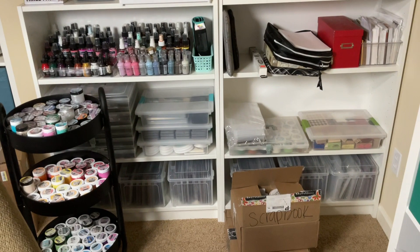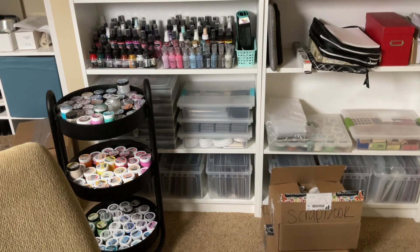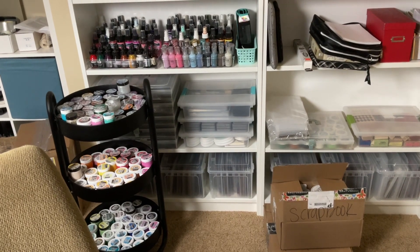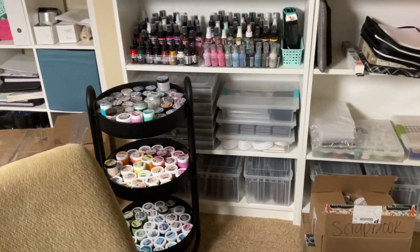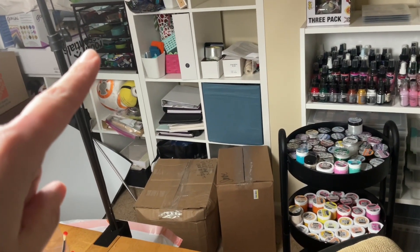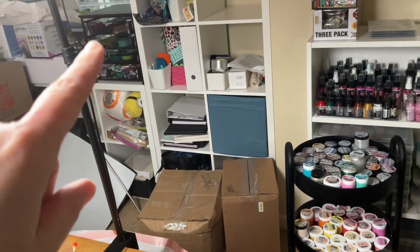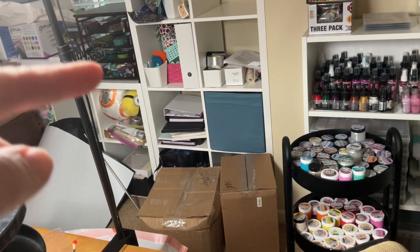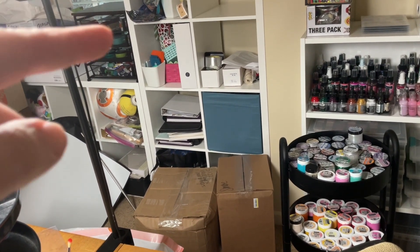This is where all the stamps are going to go. I have decided — there is my Brutus Monroe cart. It's a beautiful cart. It has glitter glaze on the top, and then velveteen and chroma glaze on the bottom two. The glitter glaze is all together and my other glazes are sorted by color. I have my little organizer over here that held mixed media at the old place, so it's going to do the same thing here. I have acrylic paints on the bottom two, watercolor on the top, and then flock and other things on the very top.